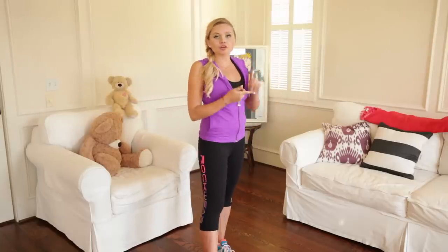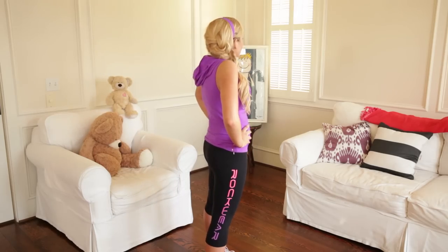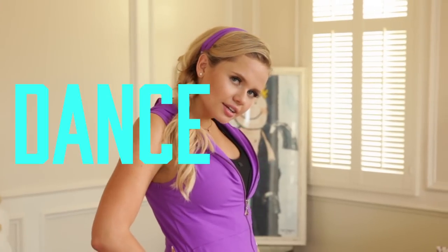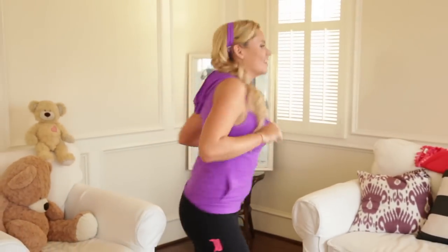Now it's time to move to the floor. So grab your yoga mats, grab your towels, whatever you have. But first I think we need a dance break — bring your best moves to the dance floor!